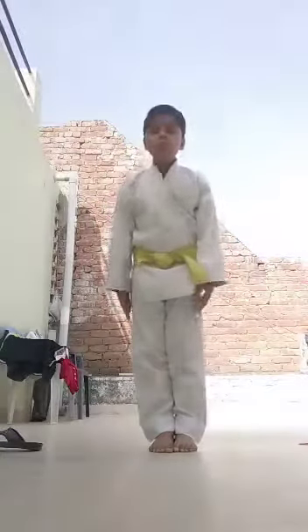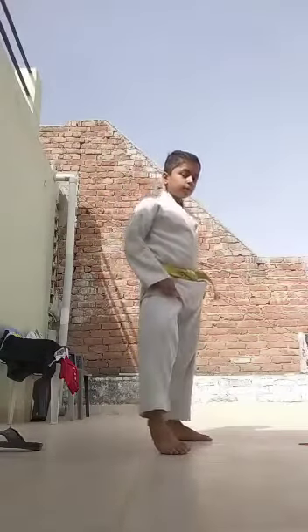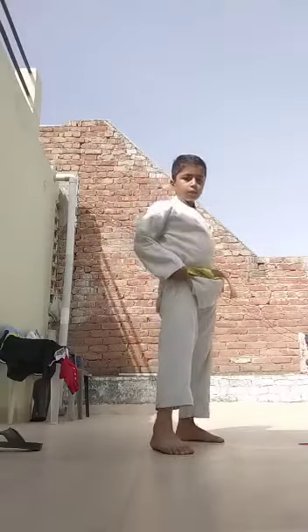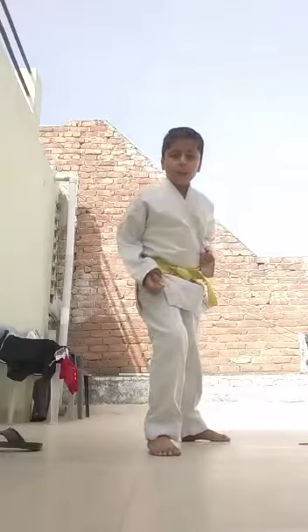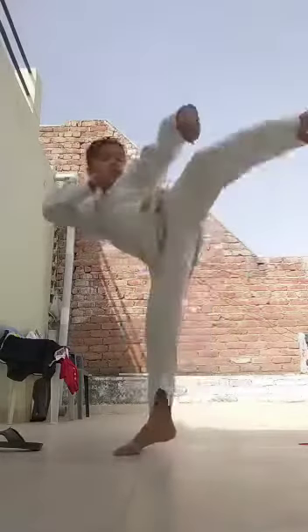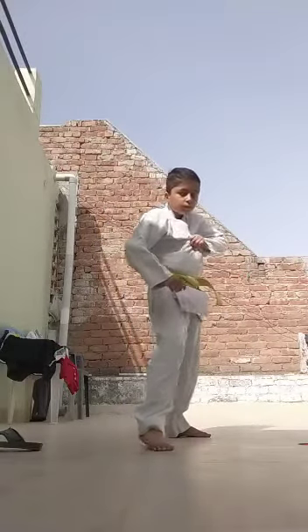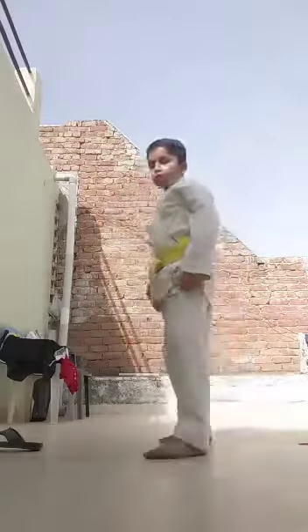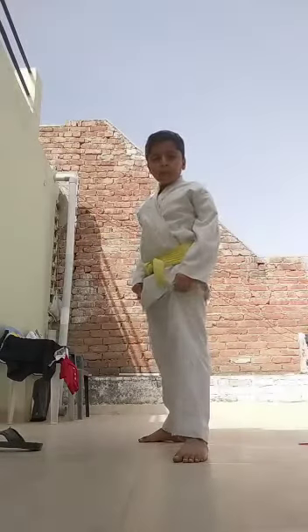Push. Slap with upper cut with back leg. Front leg, slap kick with upper cut.